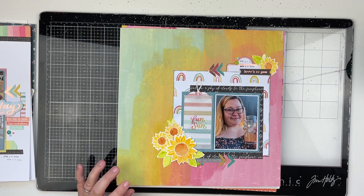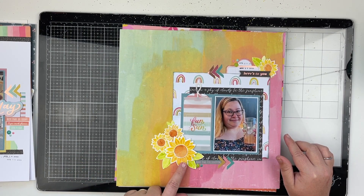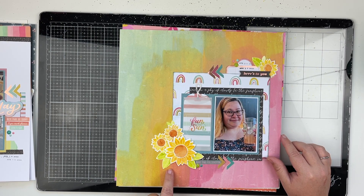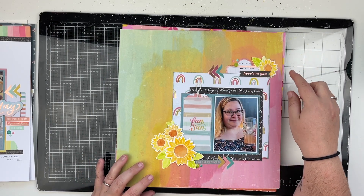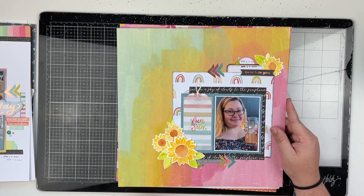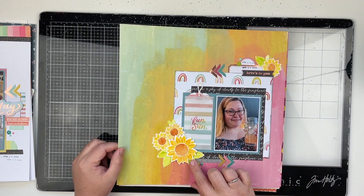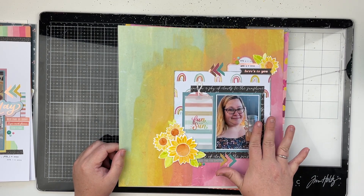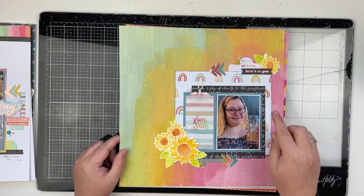Another one using the Sun Chaser — I'm a little obsessed with this collection. This one is on my Patreon. I used some stamps, clear embossing powder, and my watercolors to watercolor all of these flowers and leaves. The stamp set I used is from Lawn Fawn, and I had so much fun incorporating my new love for watercolors with my love for scrapbooking. I also put my date on this one.